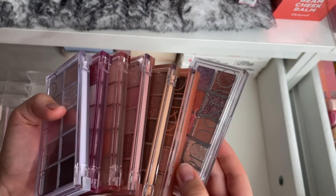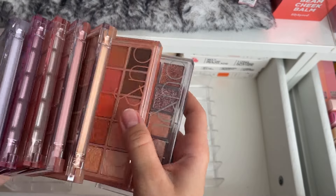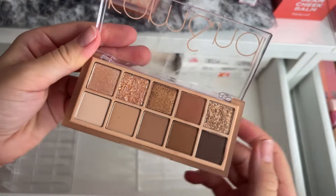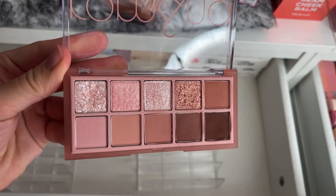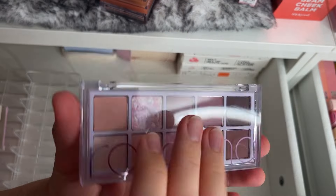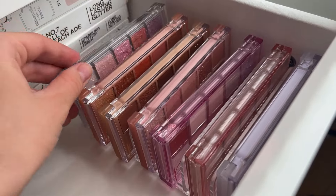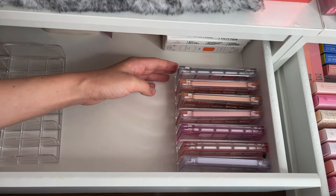All of them ready. This one is number zero — it's my favorite, an all-glitter palette. This one is the first one, one of my favorites as well. Second one is an all-brown palette, also very beautiful. Third one — number eight, nine, and number seven, a very very bright palette. So Romand palettes are sorted, and I have an exact amount that I need in the organizer, which is amazing.